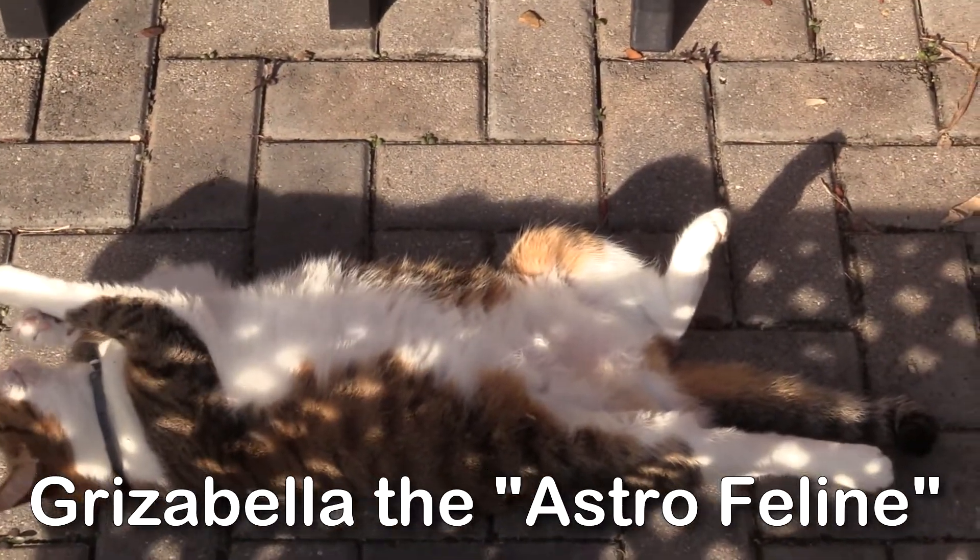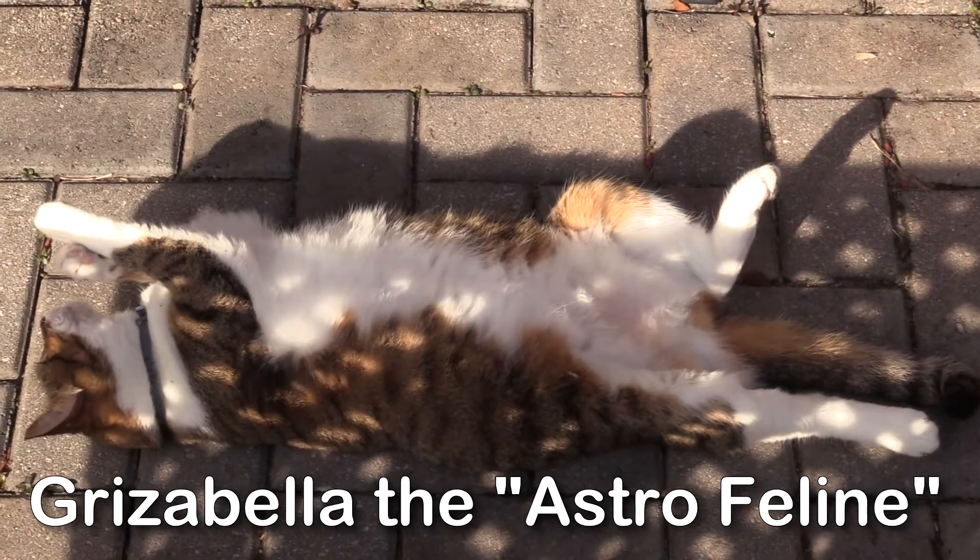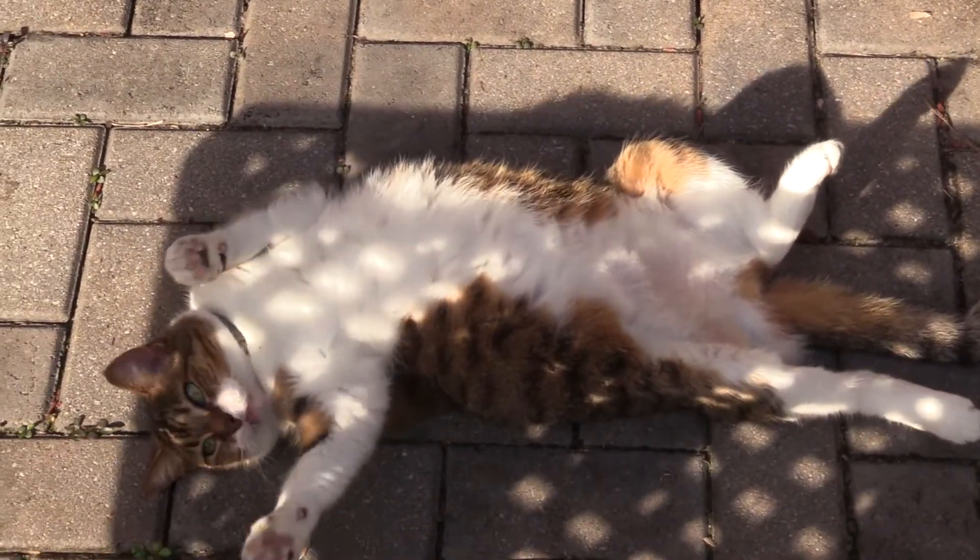That's not very ladylike, Grizabella. Show off.